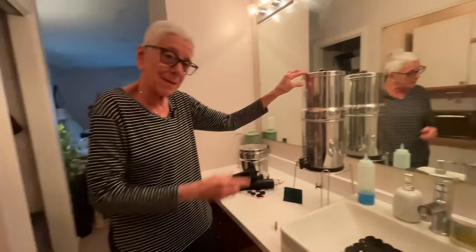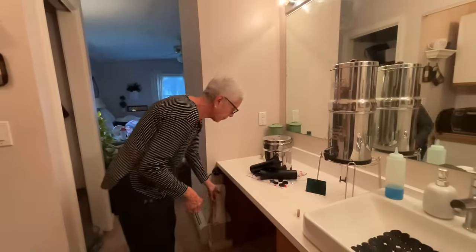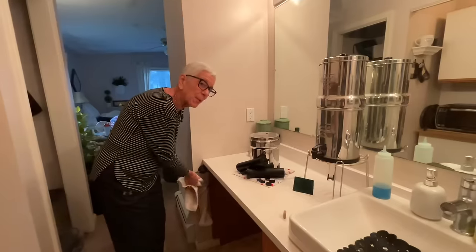This is my second Berkey — this is the Berkey for my house. Then I just keep one in my van, because I love me some Berkey.